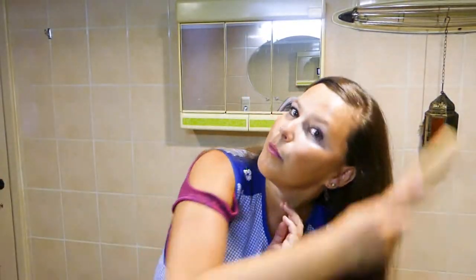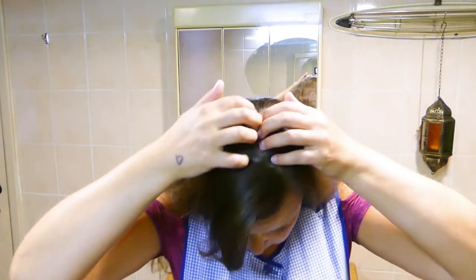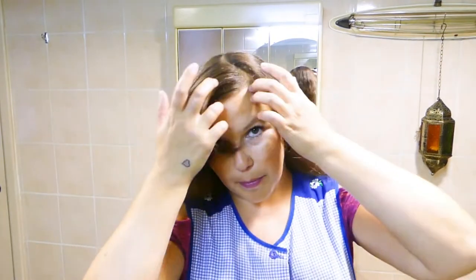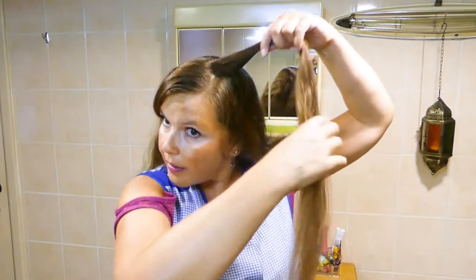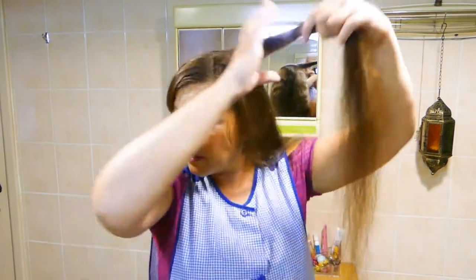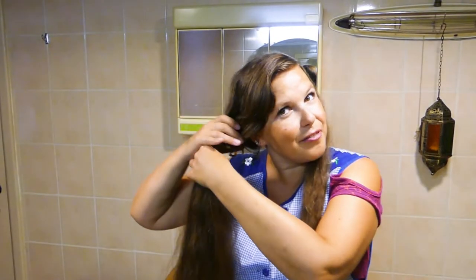First I'm going to decide where I want my color to go, so I'm just going to brush my hair a little. I'll part my hair in the middle and a little bit to the side where my bangs go. You can use this product on dry hair, so that's very practical. I'm just going to do a strand here and clip the rest of my hair out of the way.